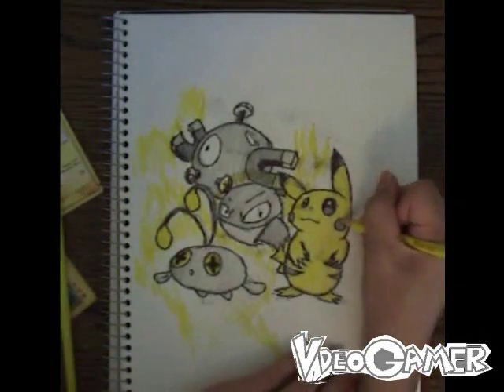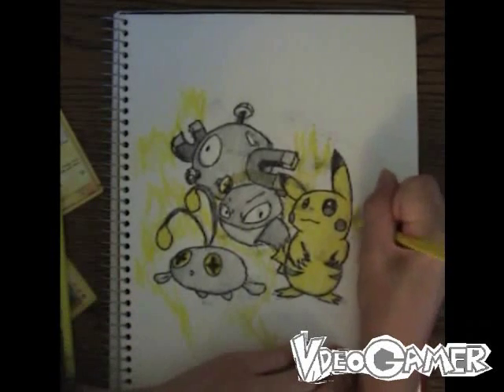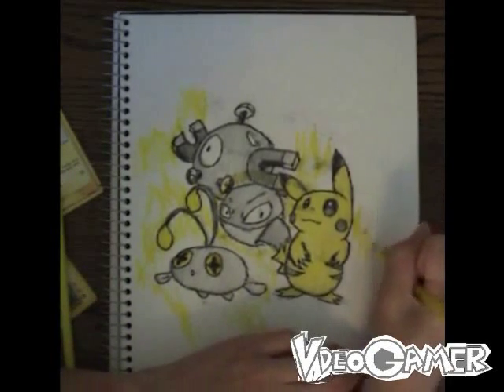Then Pikachu. For Pikachu, the electricity usually originates from the cheeks or the tail.